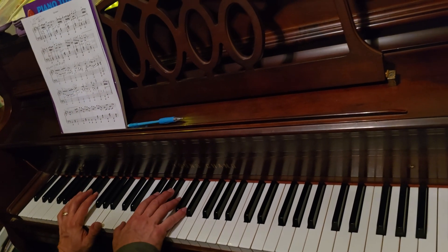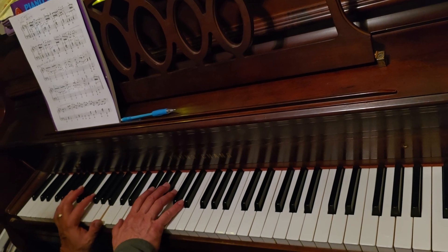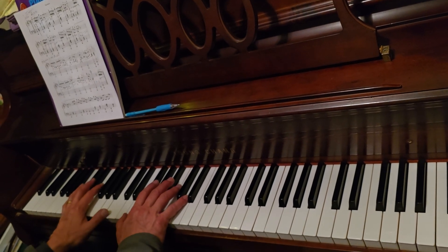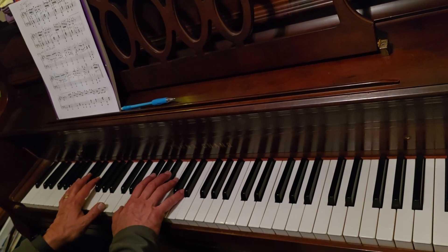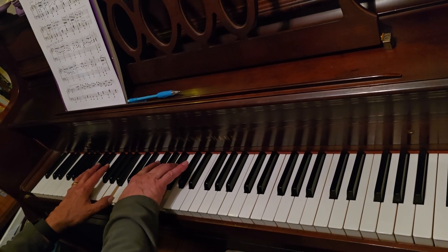All right, so we're doing Salvatore from measure 25 through 32. Go. 1, 2,